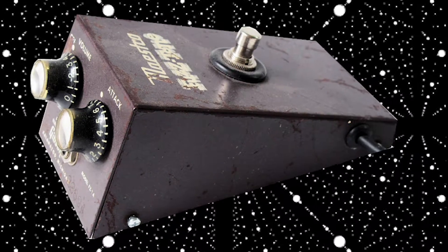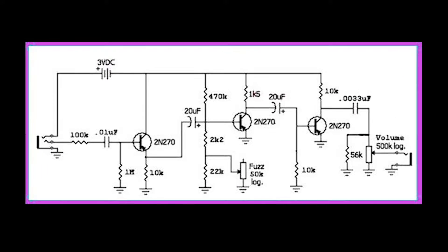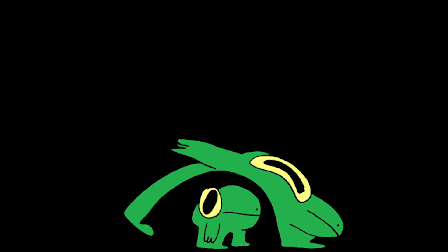The Maestro wasn't the first fuzz pedal ever made, but it was the first to become commercially available. Its design was based on DIY circuits that came before it, and basically every pedal since has been based on it. In business, we call any product that copies and improves previous products a leapfrog. The small and incremental innovations are the engines of evolution.